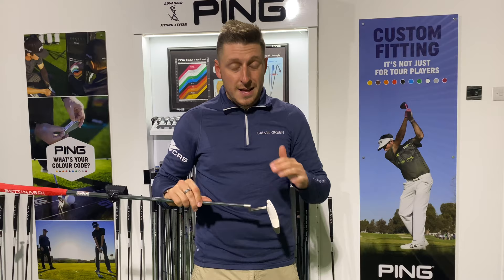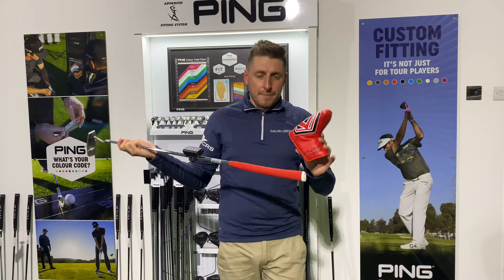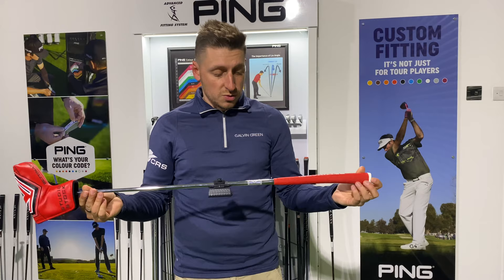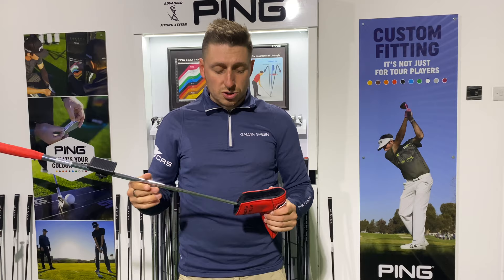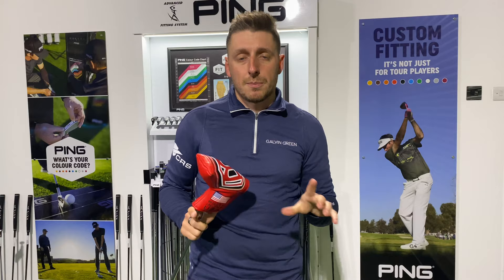All in all, massively impressed. It screams quality — I love the head cover and grip combo, that red. Being a Lincoln fan I'm a sucker for some red, but I just love the whole look and feel of the putter. I can't speak highly enough of it. I'd really like to try it out on the putter grid to see what it's like controlling speed on long putts. Thanks for watching guys — if you enjoyed the video please smash the like button below, subscribe to the channel, and you won't miss any future golf-related content.